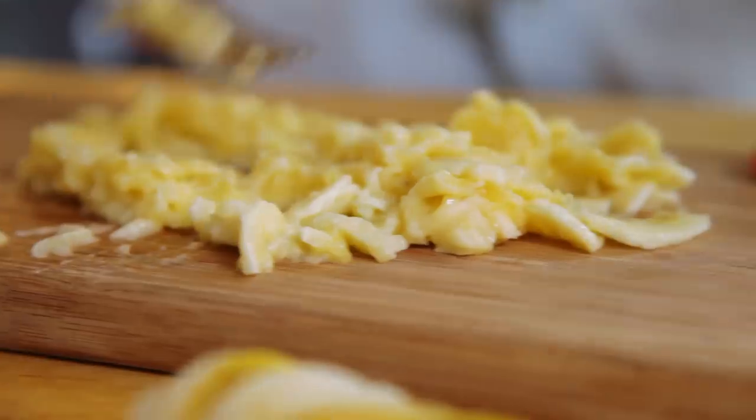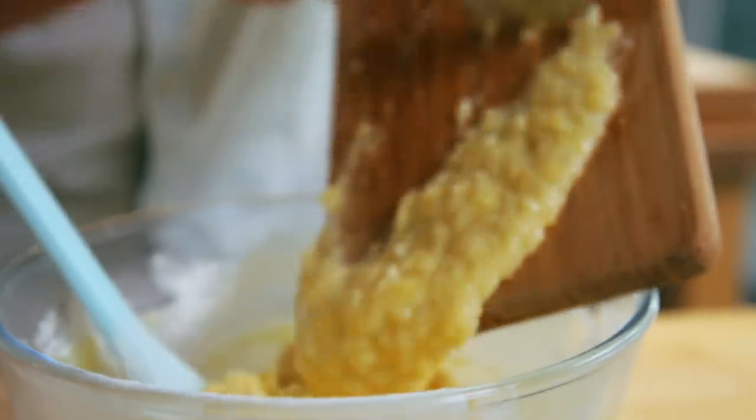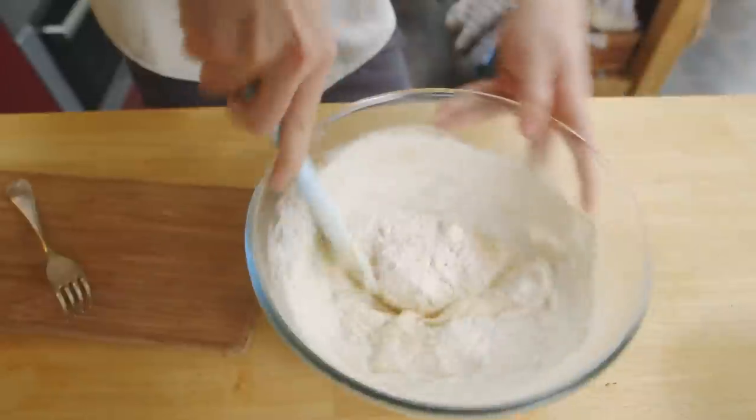Hi guys, today it is all about banana bread — and who doesn't love banana bread? I'm going to show you how to make my Auntie Anne's most beautiful, moist, addictive, sweet banana bread. It is so good and it's so easy to make.